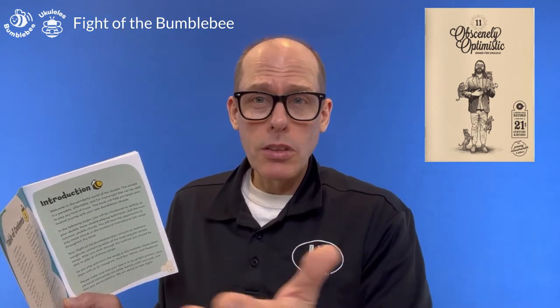I live in Wisconsin but teach in Minnesota, and there's a Minnesotan who wrote a book called 11 Highly Optimistic Songs for Ukulele — Jeremy Messersmith. We contacted him and he gave us permission to use his song called Honeybee. C6 is just all open strings.